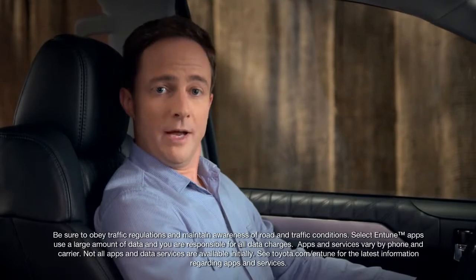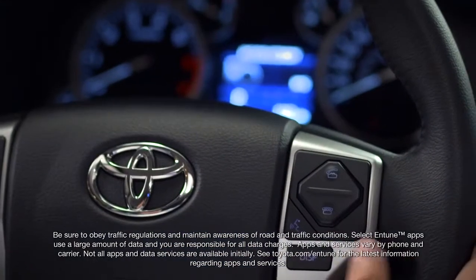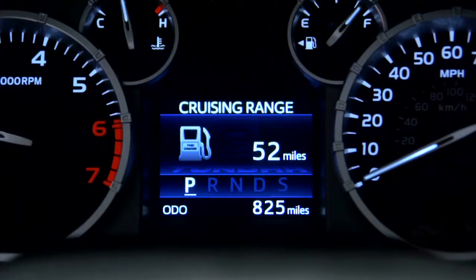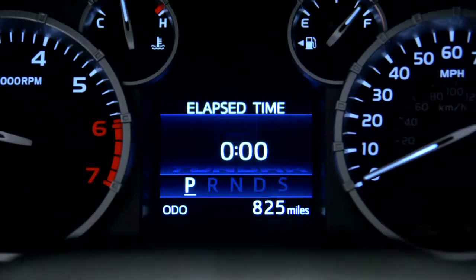Finally, use the display button labeled Disp to step through the screens and menus available in the multi-information display. Press and hold the button to select a menu item.